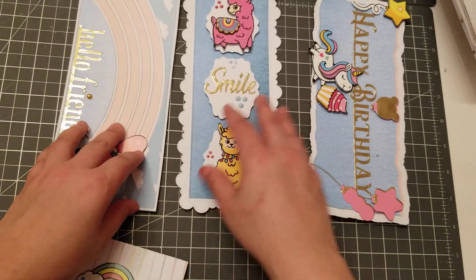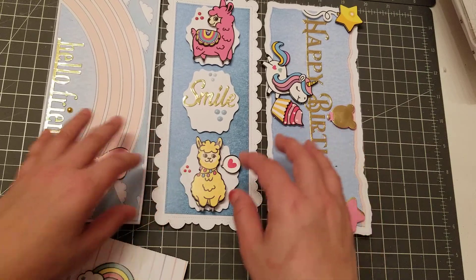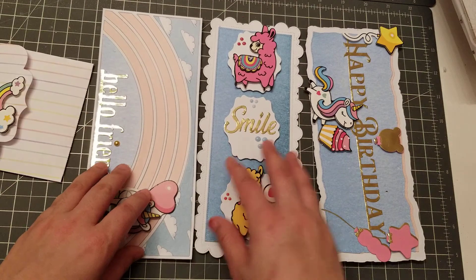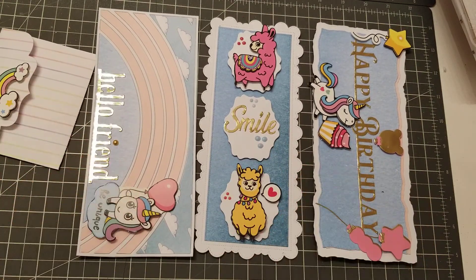All right, guys. So this was just a quick little project share for Andy's shop. I'm still working on other projects, so once I have those ready I will come back. I'll put all the links in the description bar, and I will talk to you guys later.